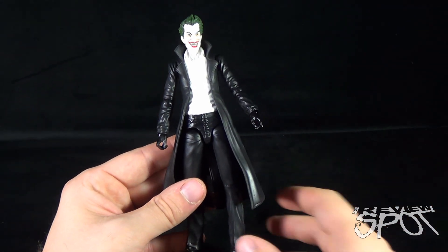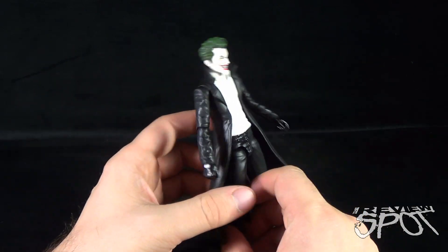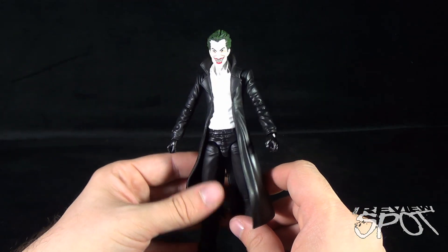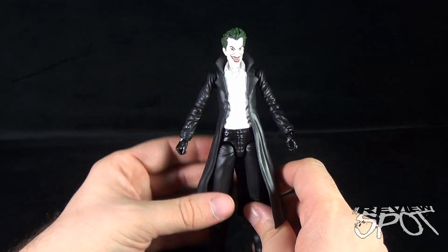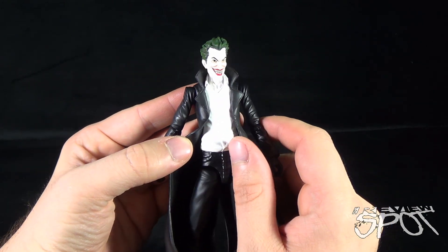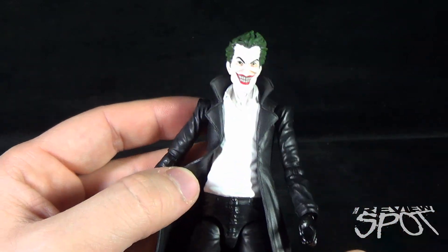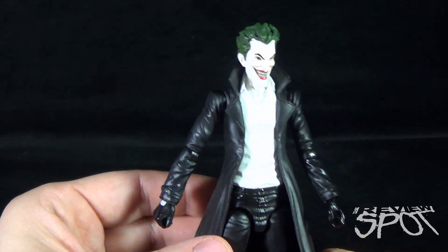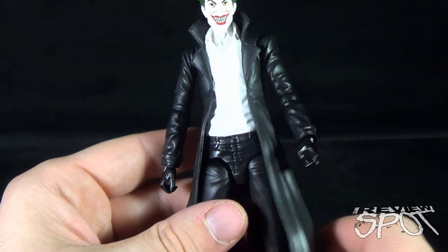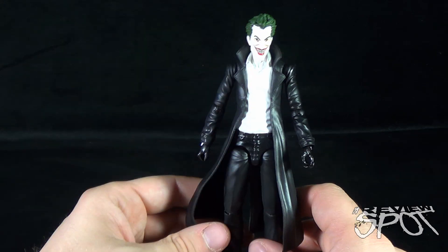Sadly, there's not much to say about his body. He's lanky, which is good — that's how Joker should be: long, tall, and slender. But he doesn't have what I consider the definitive Joker look. The black and white with the long black trench coat doesn't work for me as much as a purple outfit would. The shirt is very plain and stark white. The gloves are a shinier black versus the rest of the trench coat. It's not my preferred look, but if they ever reused this head on a classic Joker body, I'd buy it in a heartbeat.